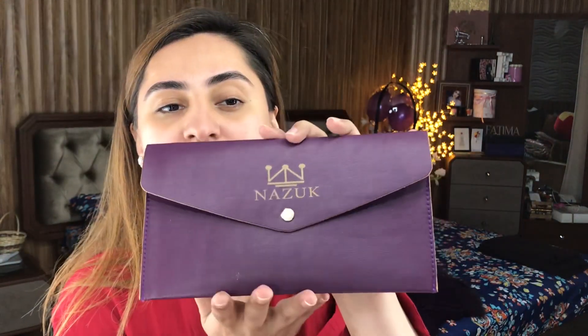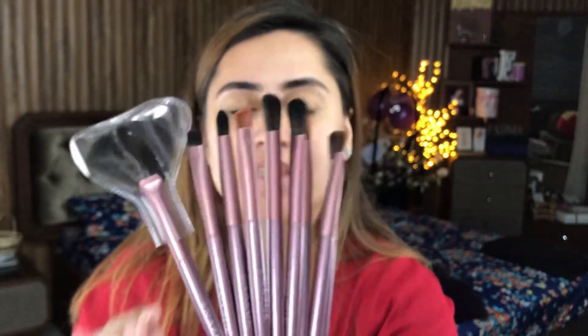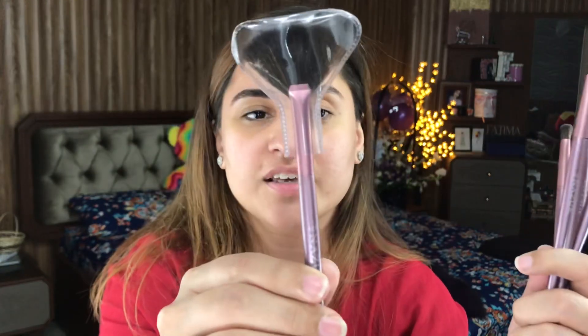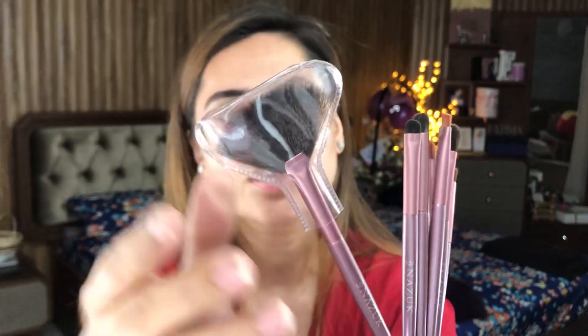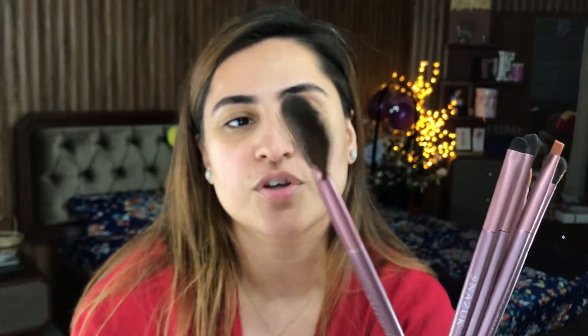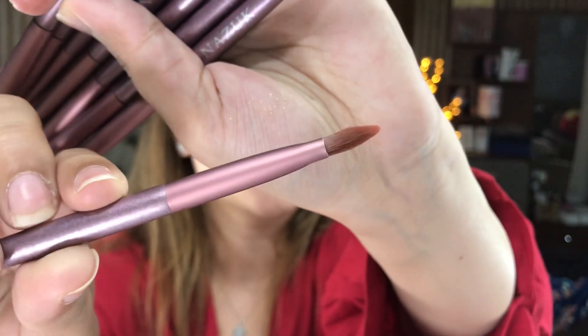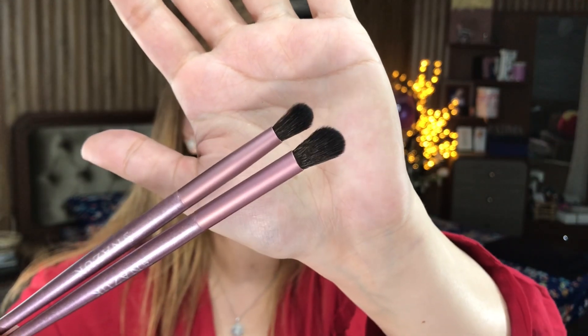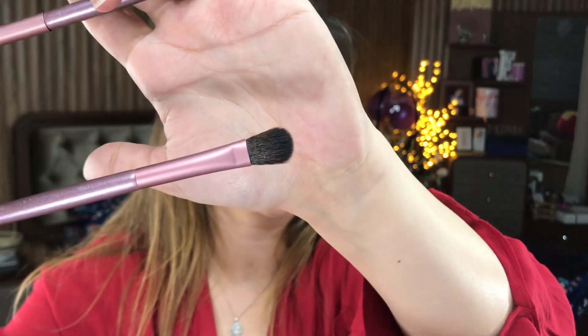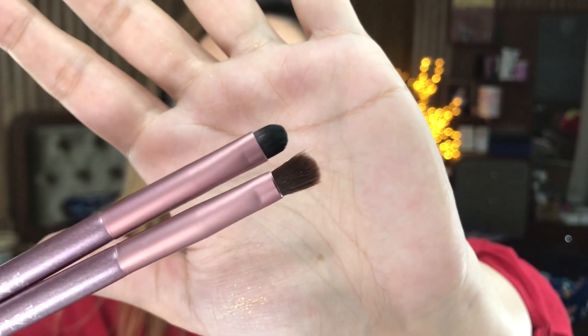With the palette, they also gave me a case of brushes. I'll show them to you — the pouch is very, very nice, luxurious feeling. These are basically all eye brushes that they have sent me. This larger brush could actually be used on your face as well, because it is relatively big. Besides that, we have a cut crease brush, two different size blending brushes, a crease blending brush, and a pencil brush. Both the smaller brushes can be used on your lower lash line.